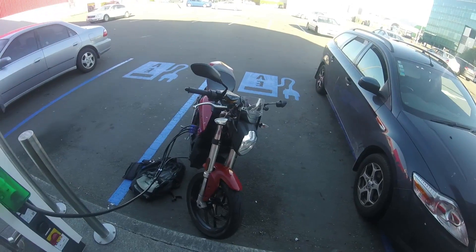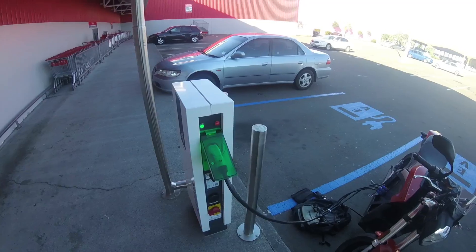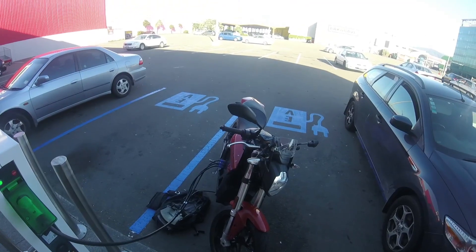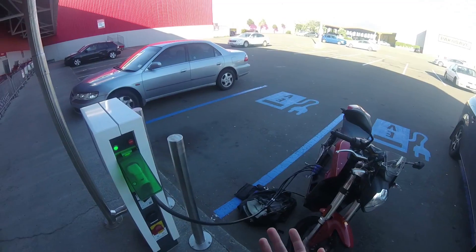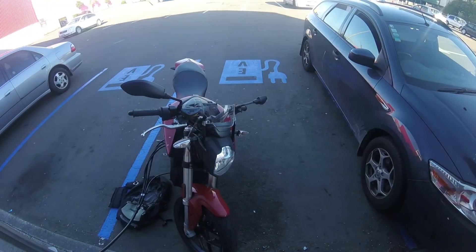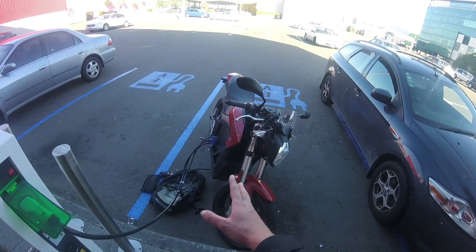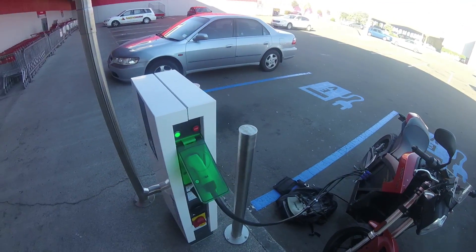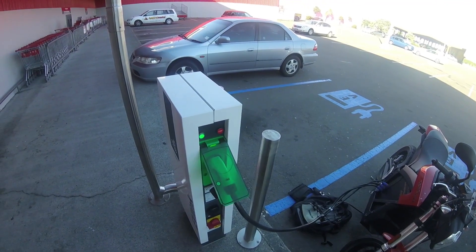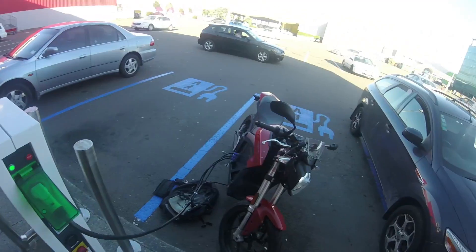I chose to spend all my money on fast chargers instead of a power tank, because if you can charge fast — within an hour — that really changes everything. You'd want to stop anyway after two hours of riding, which is basically what I can do with this bike — an hour and a half to two hours. So if you can stop and charge up really fast, that's the way to go.